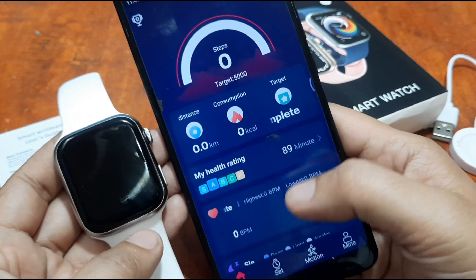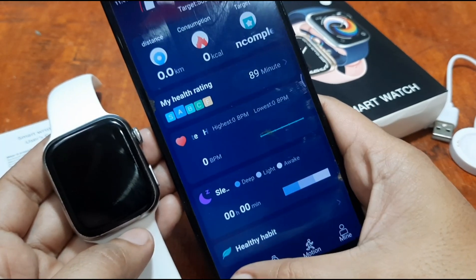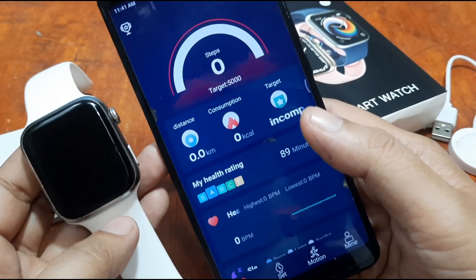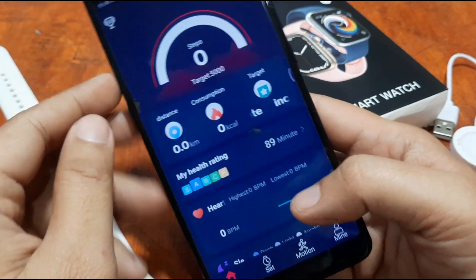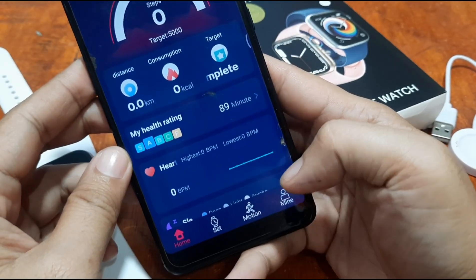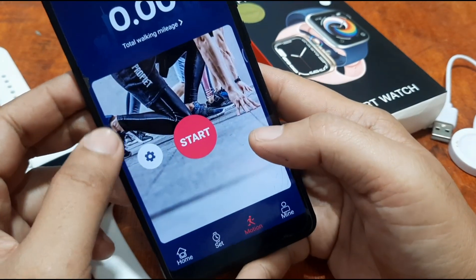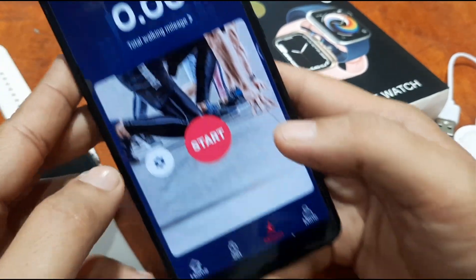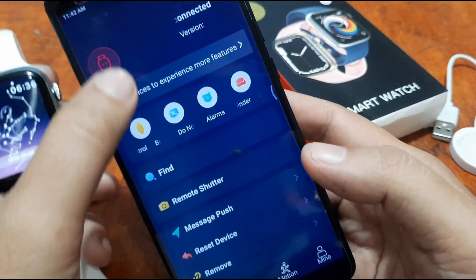This is the UI of the HiWatch Pro — I think this is our first experience installing this app. On the bottom we have the main menus: Set, Motion, and Mine — Mine being the profile. The Motion section is for activity tracking. It's pretty similar to other support apps, and the Set menu looks like a Fit Pro app.